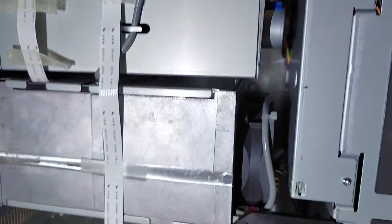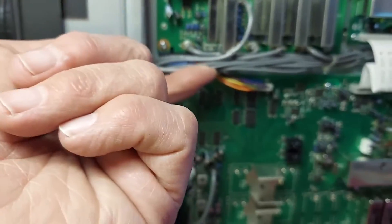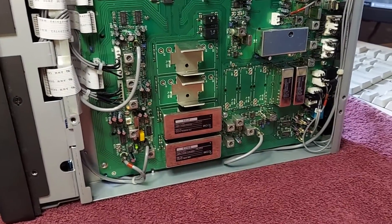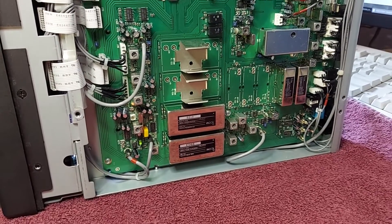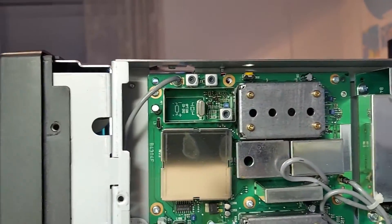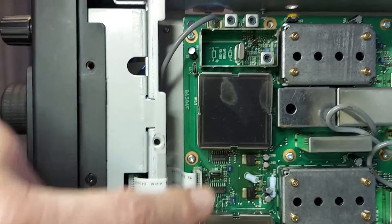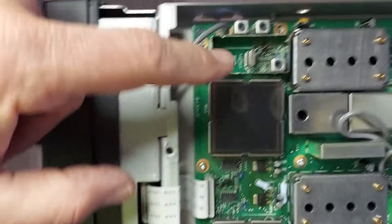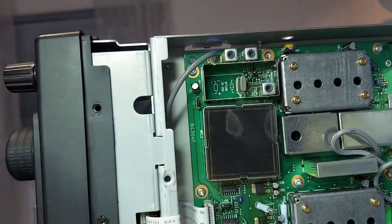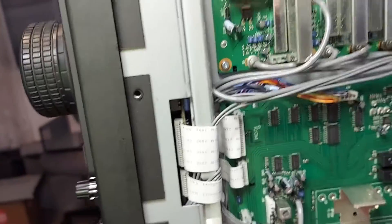We had to pull both the top and bottom covers off because this cable sneaks around and goes through the bottom and comes out right here, running into the IF port. You can see all the empty slots - there are three empty slots in the nine megahertz section and two empty slots in the 455 section. It has the stock crystal; there's no high stability option installed.